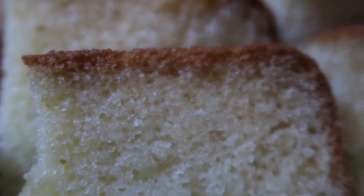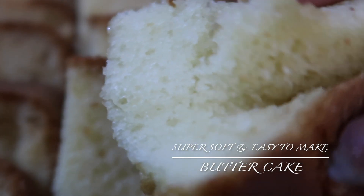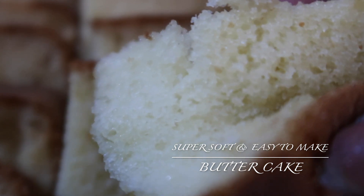Hello and welcome to DJ Food and Lifestyle. Today I am making butter cake. This cake is super soft and tasty and it's really very easy to make. You should surely give it a try.